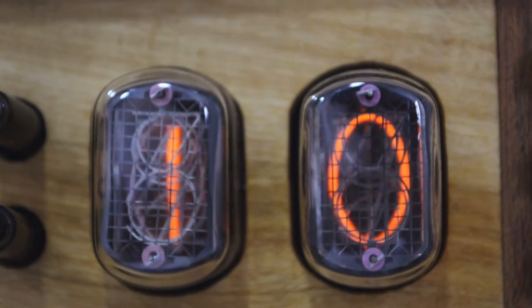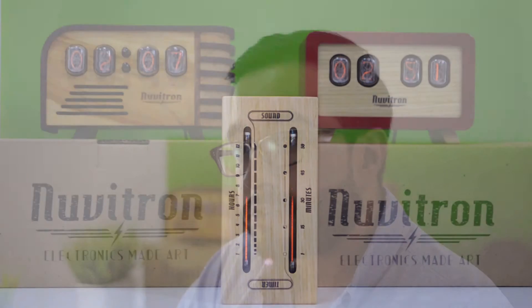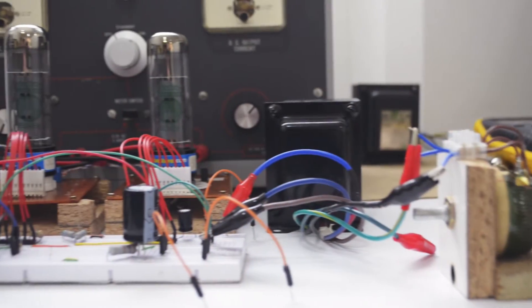We design products blending vintage components and state-of-the-art electronics with hand-crafted enclosures. We made the vintage Nixie clock, a uniquely elegant timepiece housing an art deco enclosure, and the postmodern Nixie clock with a more contemporary aesthetic. They have been a huge success for a couple of years.